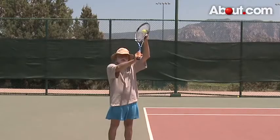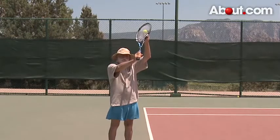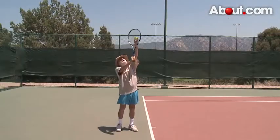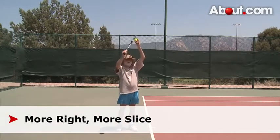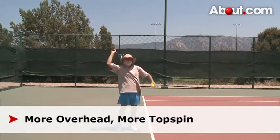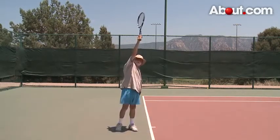The mixture of spins you get on a topspin slice serve depends largely on where you toss the ball. If you toss the ball more to the right, you get more slice. If you toss it more overhead, you get more topspin. But in all cases you want to meet the ball at full extension.